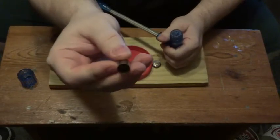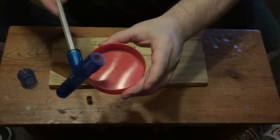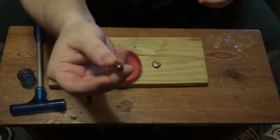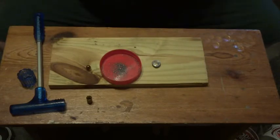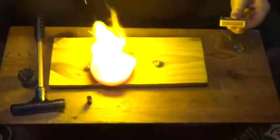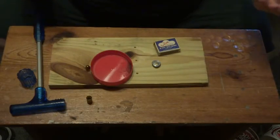There's my casing — the primer is still there and still active, and we could push it out with a pin. Then I upend it and there's the gunpowder and the bullet. This cartridge is now safe. And that's how a bullet puller works.